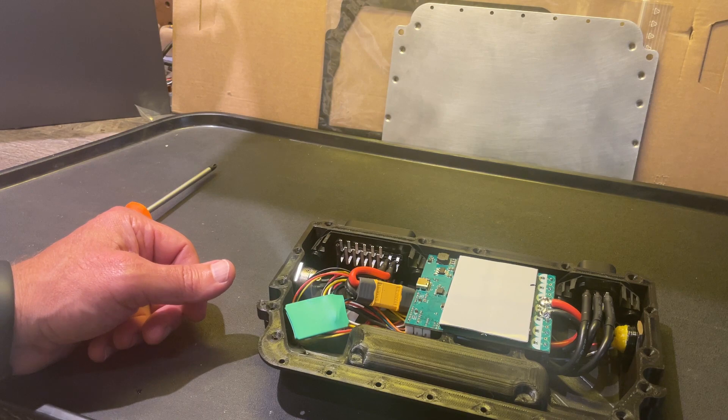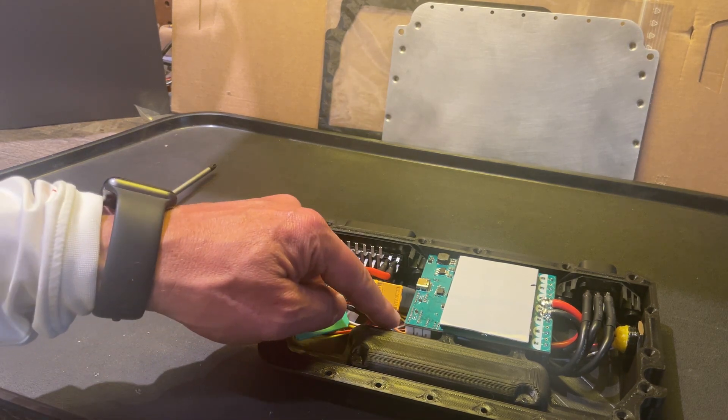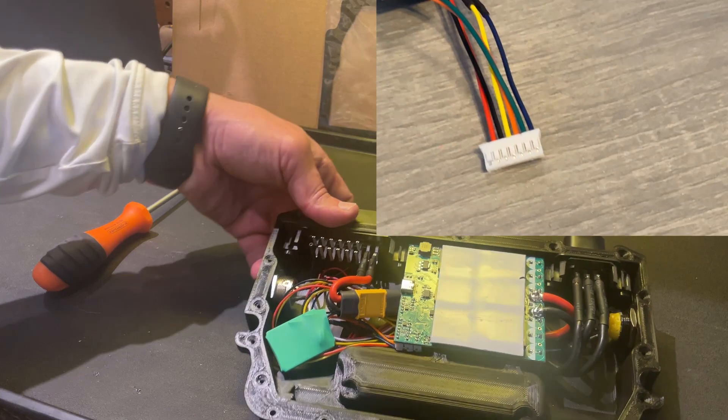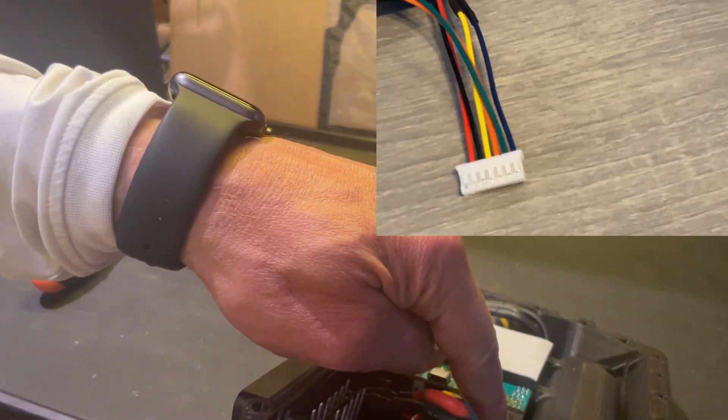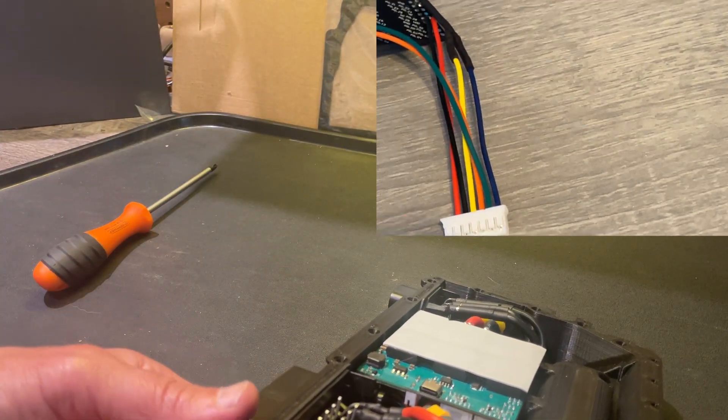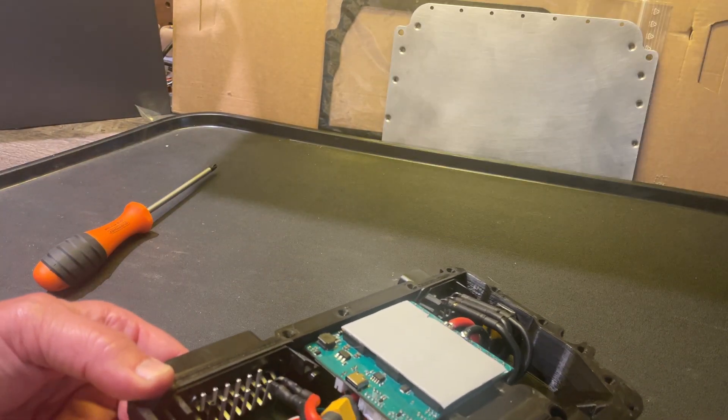All of that connects to the seven-pin connector right here — this one has both the Bluetooth module and the ADC pull-down resistors.